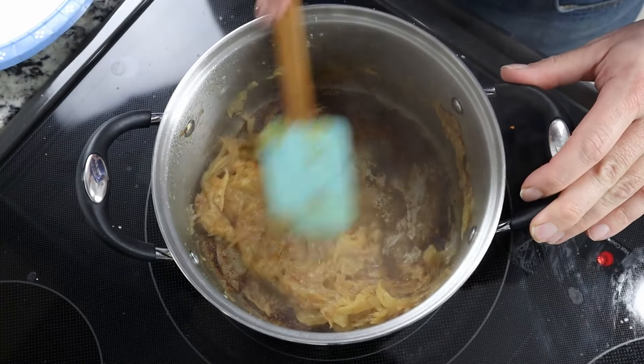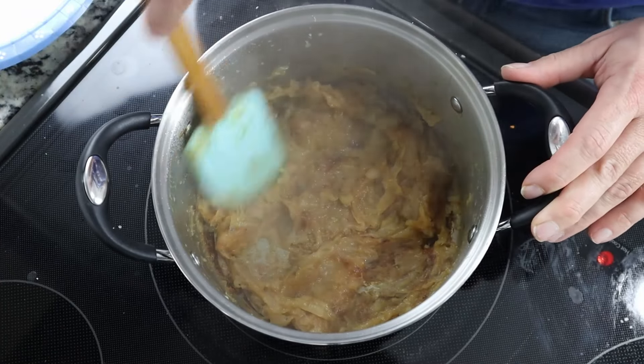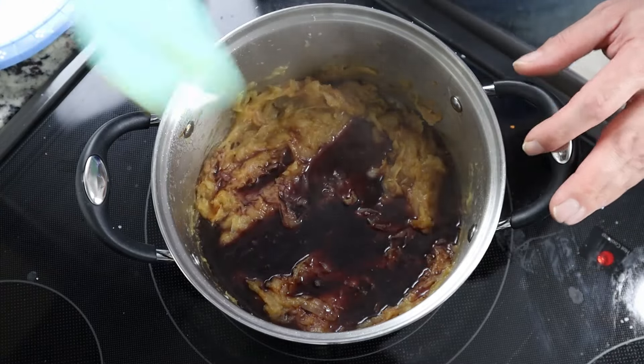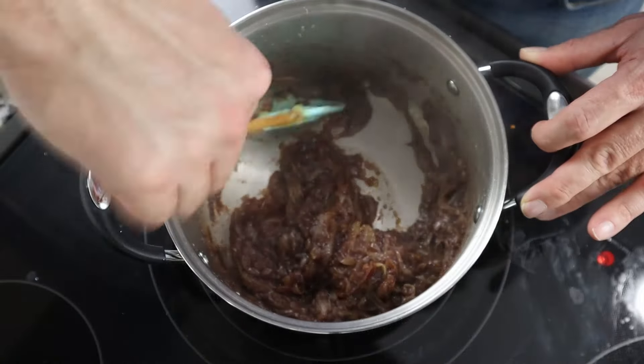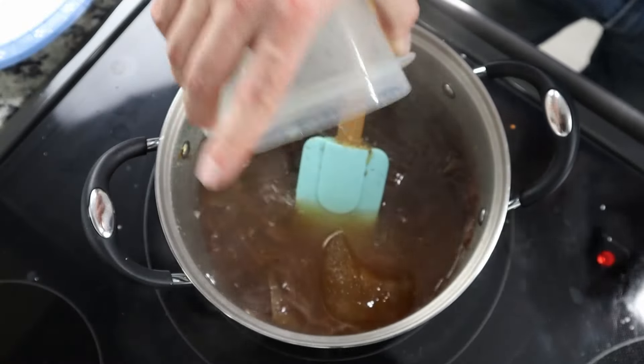Continue cooking and stirring until the onions become golden brown. Once you've reached that stage, deglaze the pan with two ounces each of red wine and dry sherry — and of course the wine I'm using is cheap box wine, and I invite you to do the same. We're not stuck-up wine snobs on this channel. Continue stirring until the pot nearly dries up, then add five cups of brown beef stock, a pinch of salt, a few thyme sprigs, and one bay leaf. Bring the soup up to a simmer for about 20 minutes.